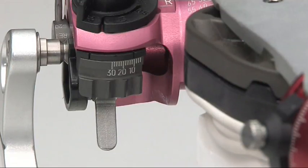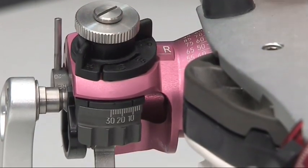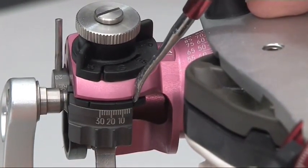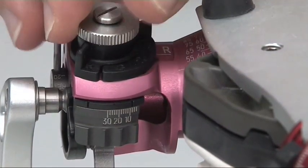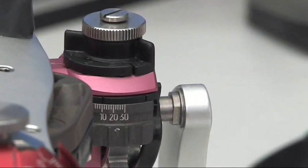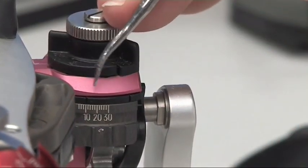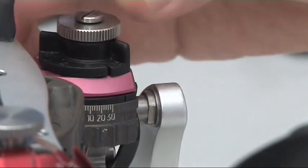Now we can set the Bennett angle for the right joint — in this case 8.1 degrees. To do this we open this wheel at the top to display the scale for the Bennett angle. The setting is made at this small black projection, then finally fixed. We do the same for the left joint, where we have an angle of 4 degrees. Open the locking mechanism for the left joint, set this to 4 degrees, and fix with this screw.